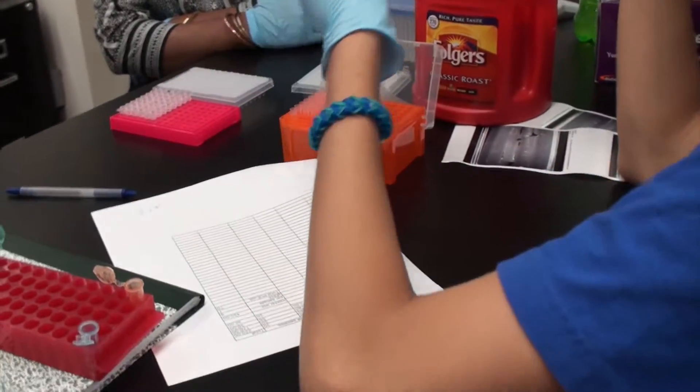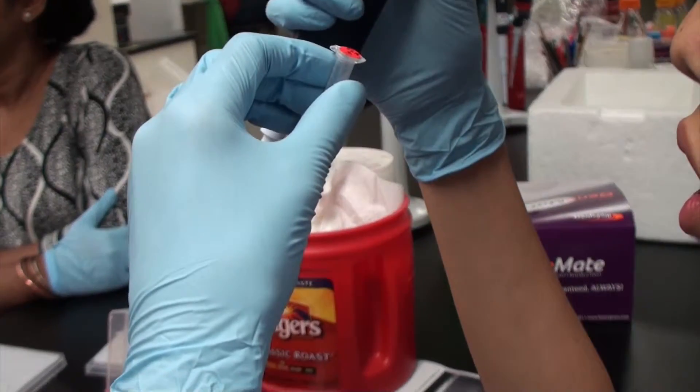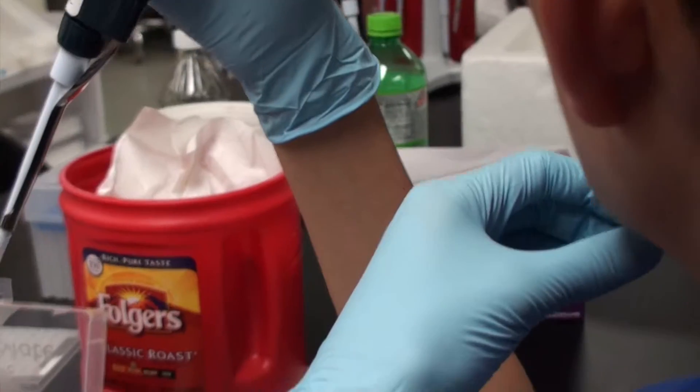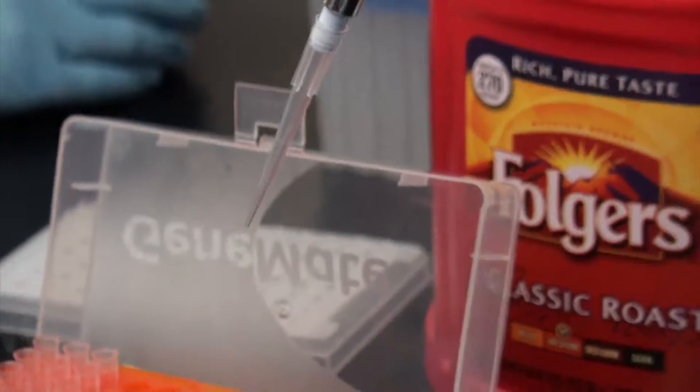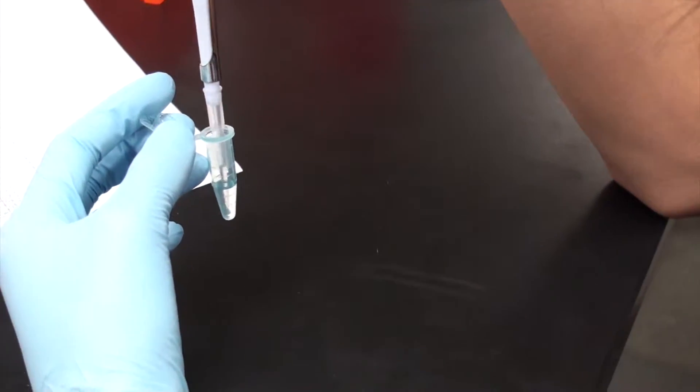After ExoSAP, it is time to cycle sequence. Cycle sequencing is similar to PCR except you will need two master mixes — one using only the forward primer and one using only the reverse. This will give you two sets of template strands, which will be a little bit different from PCR in that they will all be varying in lengths.